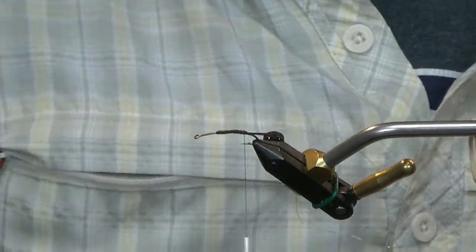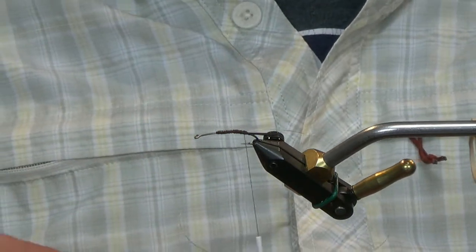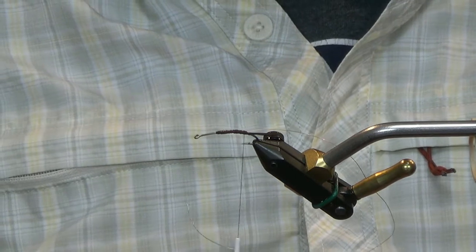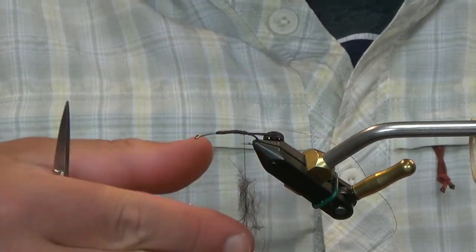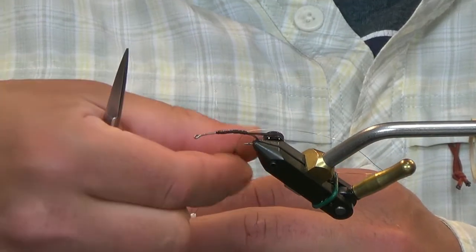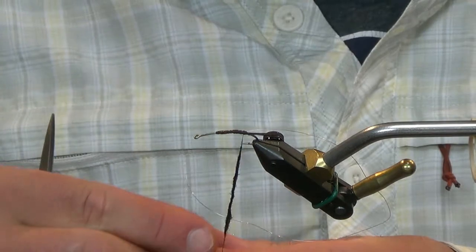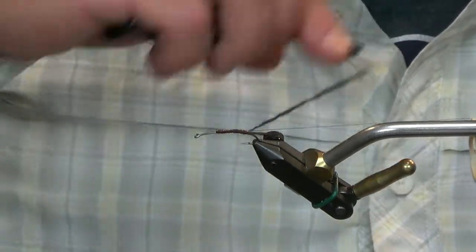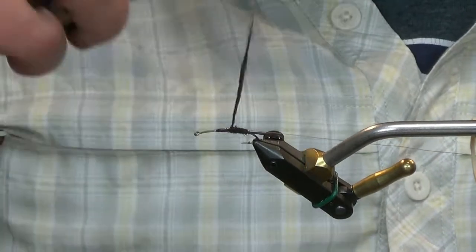Now I'm going to grab some dubbing. This is just SLF spiky squirrel dubbing — it's like a dark brown, black mix. It's almost perfect for the color of this stonefly. I'm not going to throw this on a dubbing loop just yet. I'm going to try and keep this as close to the original as possible. This has a very tight body through the back section, and then at the front it gets a little bulkier, a little more loose. So I'm just going to go ahead and dub this, working my way up to the front, adding to the taper as I go.